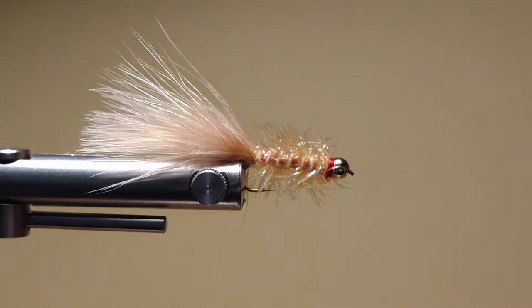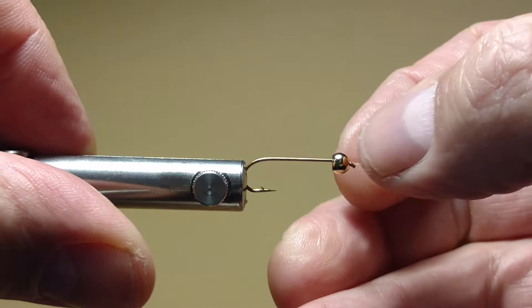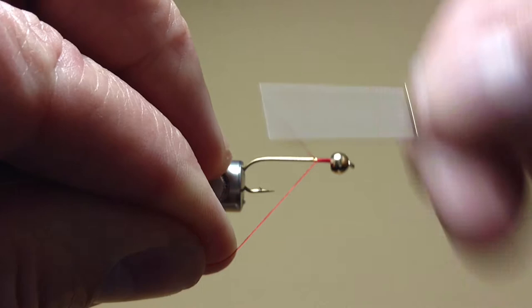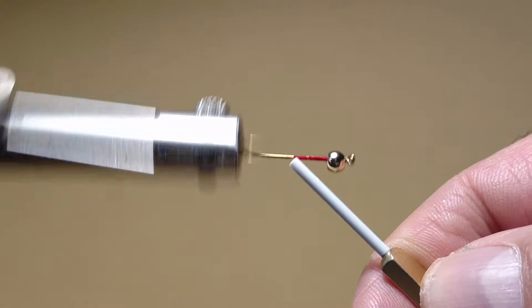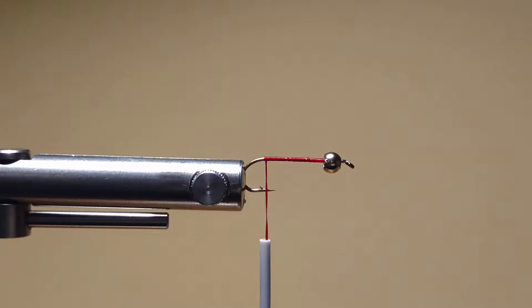I'm using Danville's 210 denier flat wax nylon, already spooled onto my Norvice automatic bobbin. I already have a gold bead placed onto my hook, so let's go ahead and get started. I'm going to clamp this hook into my Norvice — I really like this vise for this fly. Once secured, I start my thread at the bead, run it back a few wraps, then remove the waste piece. I move the tip of my automatic bobbin right up to the hook shank and rotate the Norvice, running my thread right down to around between the hook point and the barb.